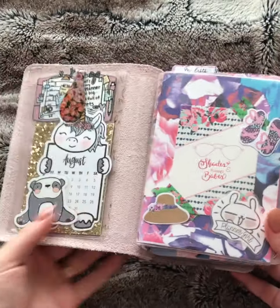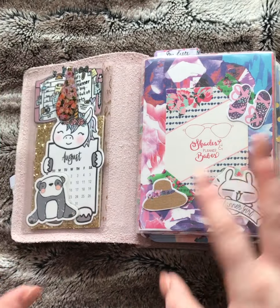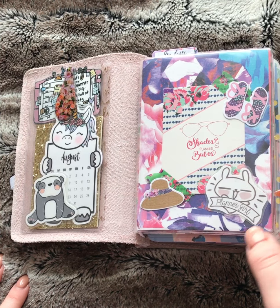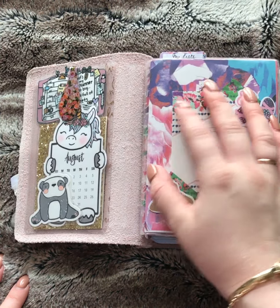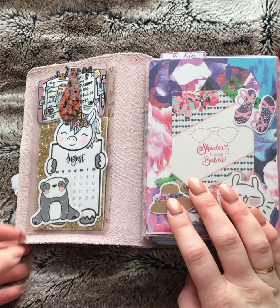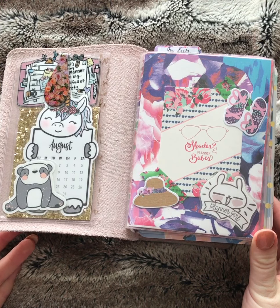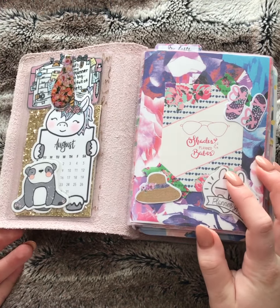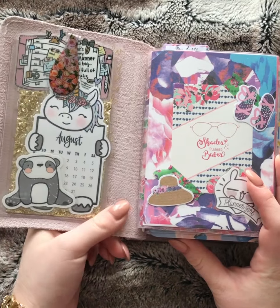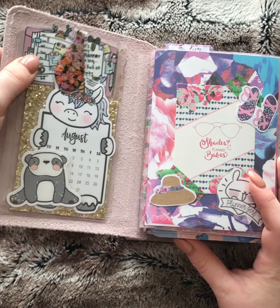I'm going to try and make this super quick. A lot of this is stuff you've seen before — some die cuts and stuff are new, but a lot of the dashboards are ones you've seen in pockets and stuff. I usually just change out my Foxy Fix dashboards depending on what I get from the Planner Society that month. I just got the new kit, so I haven't switched anything yet, which is kind of another reason I wanted to do a video. I'll show you my current setup, and then I'll change it — hopefully one last change before I get my rings.